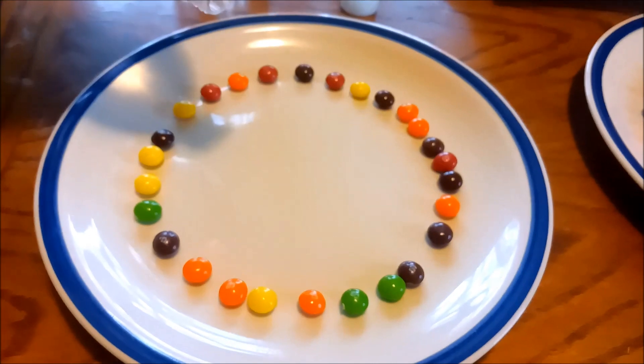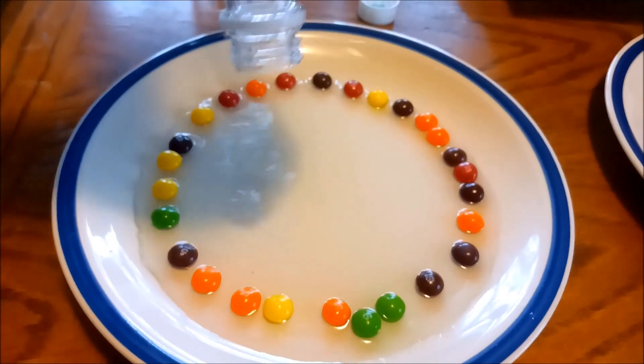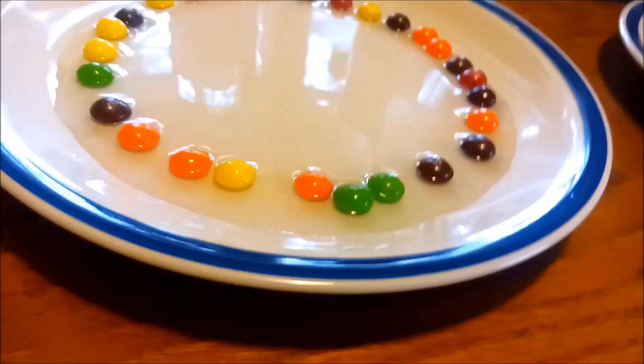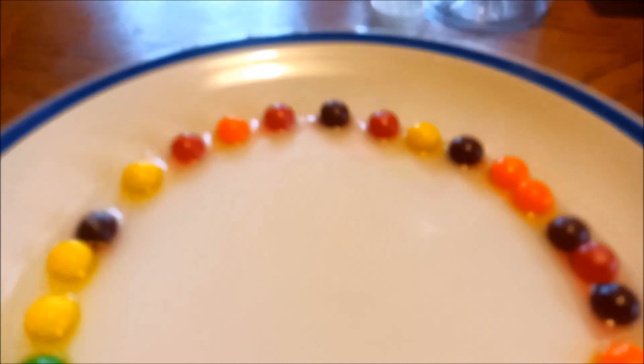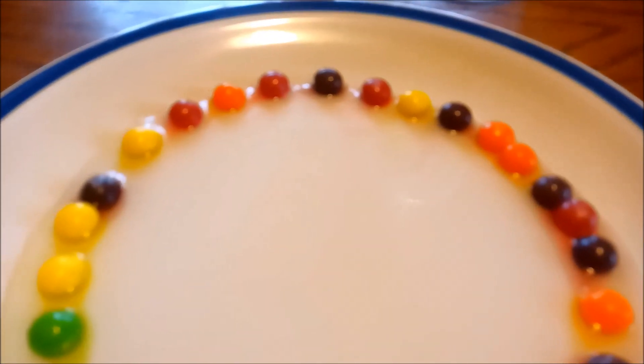White vinegar and Skittles. Do you need more, is that going to be enough? It's probably perfect. We're gonna watch and see what happens to our Skittles. Look, they're slowly... oh, it stinks! That vinegar is strong.